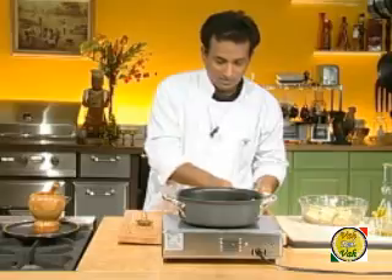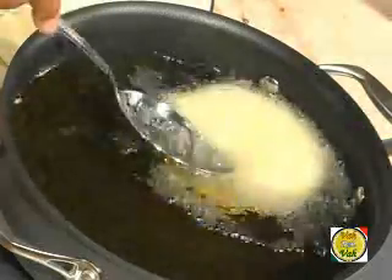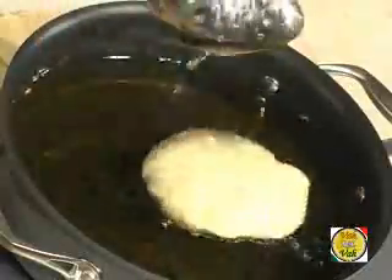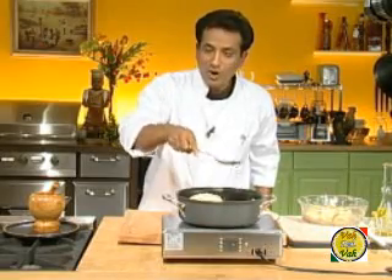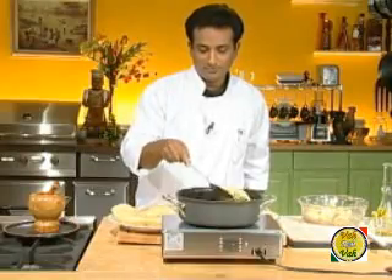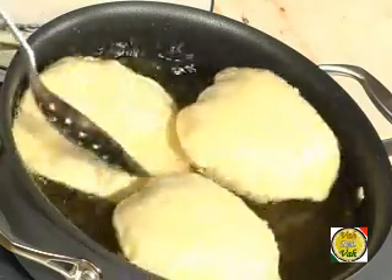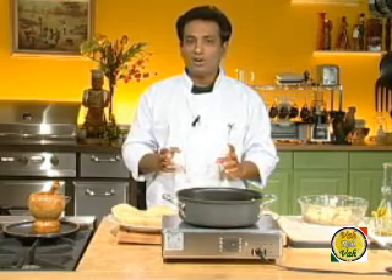Put the puri in hot oil. When it comes to the top, take a spoon and press gently on top of it. When you press on the bubble, the pressure helps it puff up really well. If you don't press the bubble, the puri may not puff up properly. Frying a puri should take just a few seconds. Flip it over and cook the other side until golden brown.